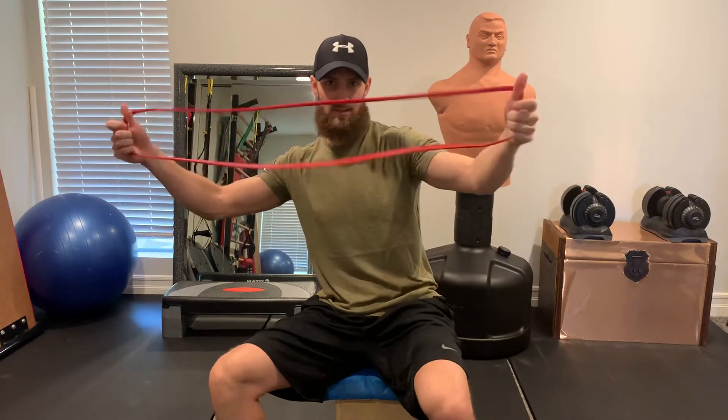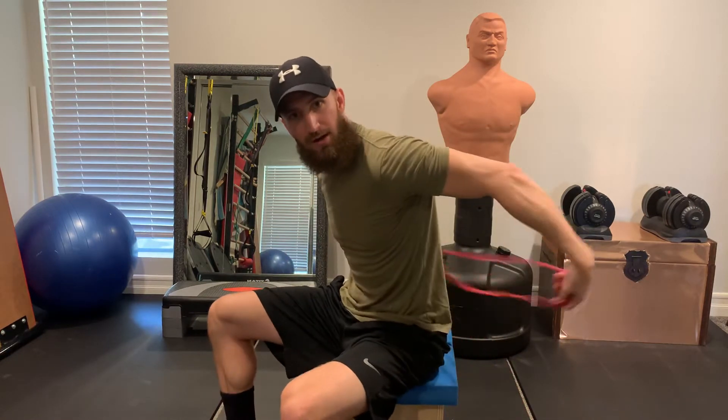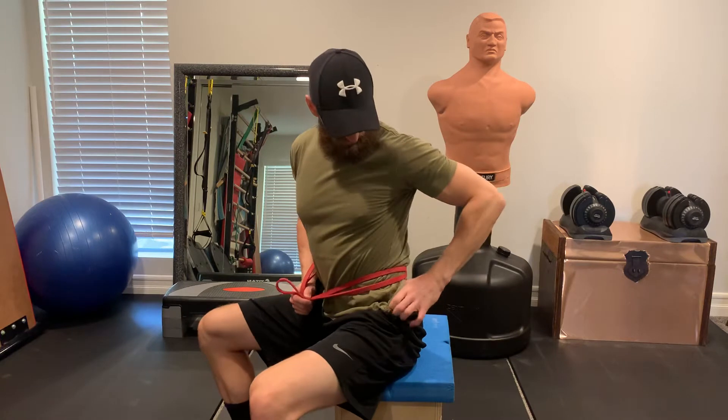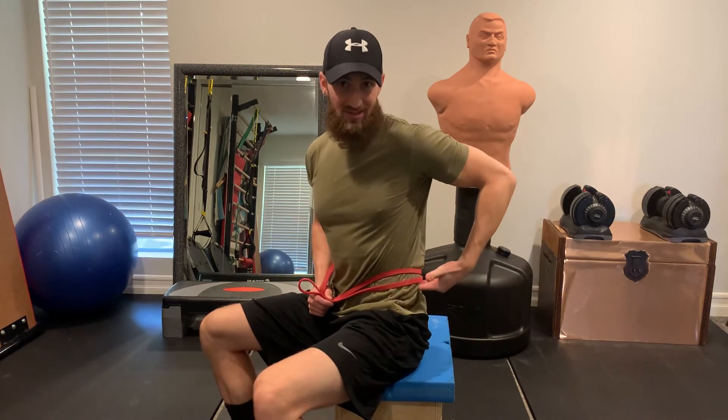All you do is take a band like this — and it has to be a band like this, and you'll see why, because it's got a loop. You're going to put it around the small of your back. You've got to make sure that it isn't on your hips, not on the pelvis. It's got to be just slightly above, right above that iliac crest.